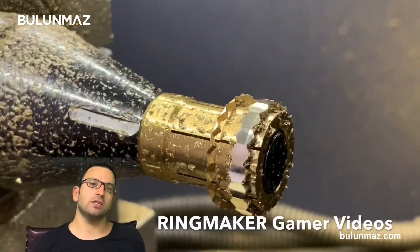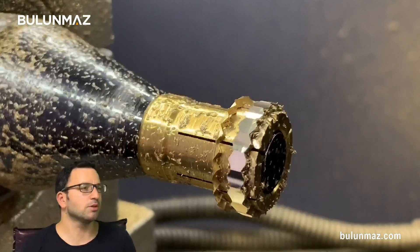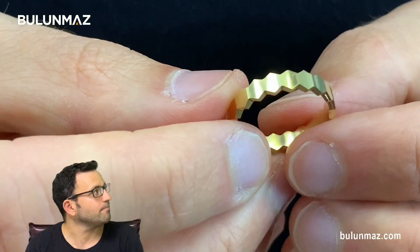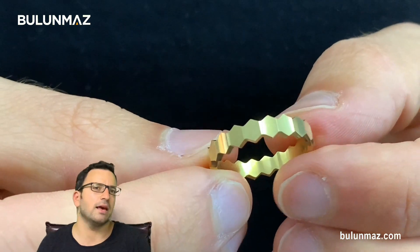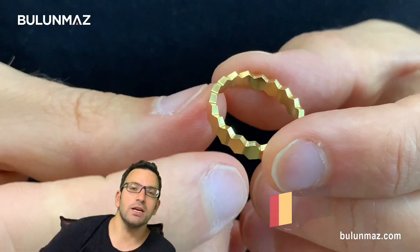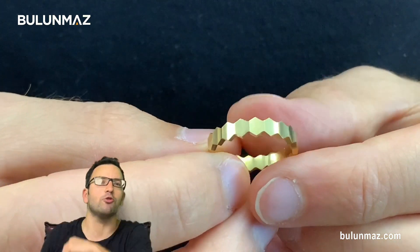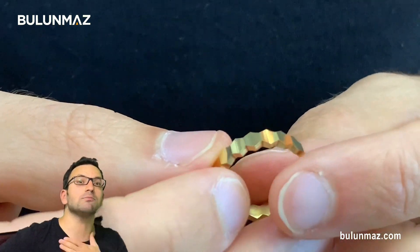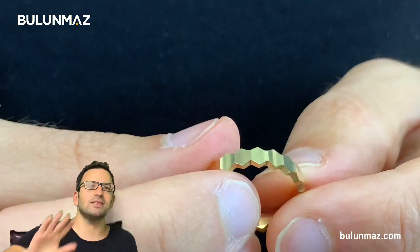We will continue this gamer video series. It is a gamer style, and here you see my ring again — it took more or less two minutes and that is a finished ring. I hope you enjoy it. Keep watching our gamer video series — I will shoot more similar videos. Write in the comments if you like it or if you have questions. That was my first gamer video of Ringmaker. Keep watching us, see you again.